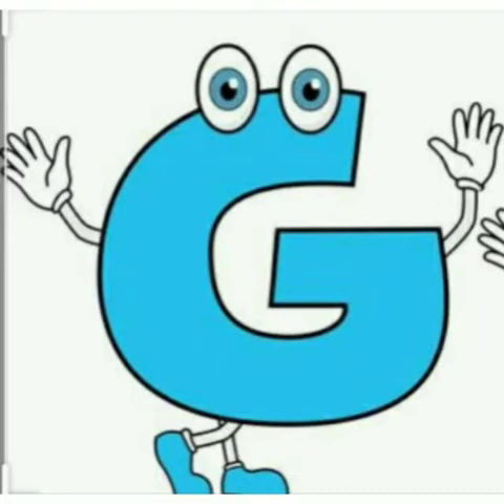And today we are going to learn a new letter — that is letter G. G says G.